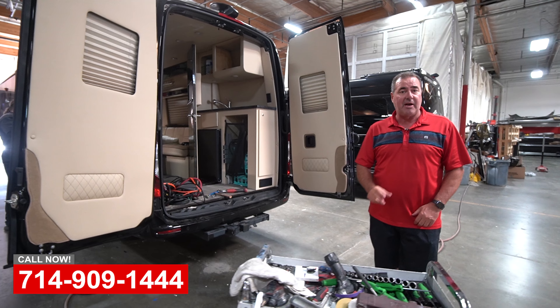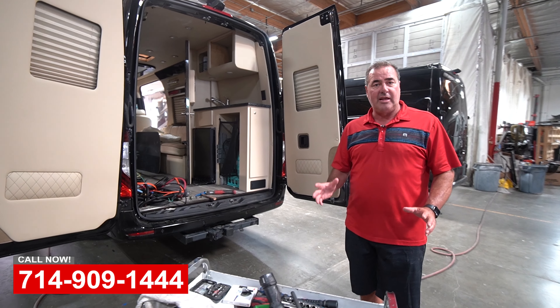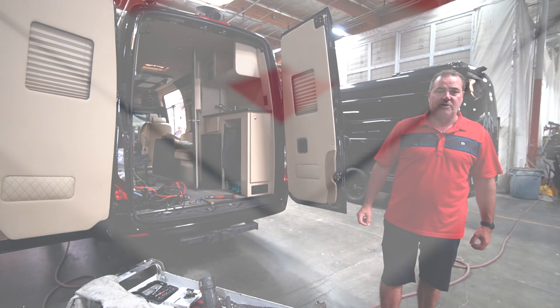So if you've got any sprinter van repair, paint, or body upgrades you need done, please come see us here at OCRV in Yorba Linda.